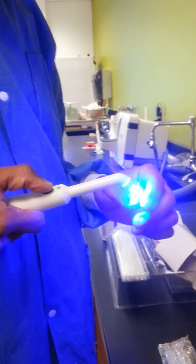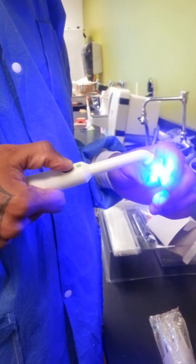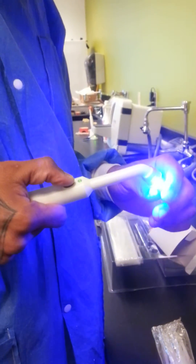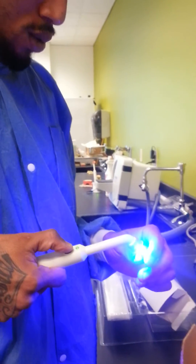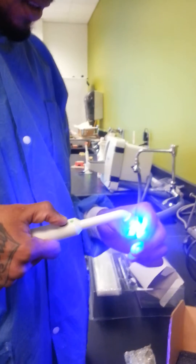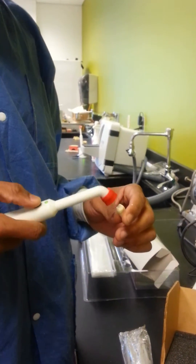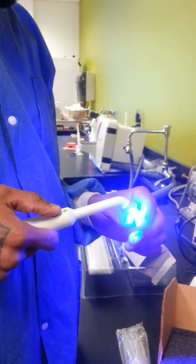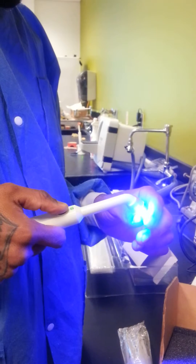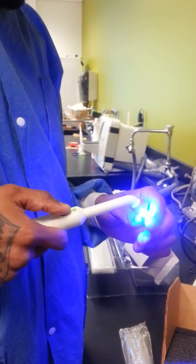Using the curing light for 30 seconds. 1-1000, 2-1000, 3-1000, 4-1000, 5-1000, 6-1000, 7-1000, 8-1000, 10, 11, 12, 13, 14, 15, 16, 17, 18, 19, 20. Ten more seconds: 1, 2, 3, 4, 5, 6, 7, 8, 9, 10.